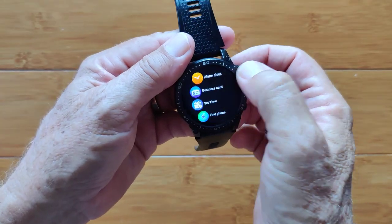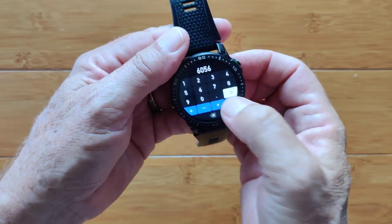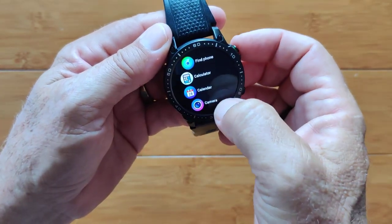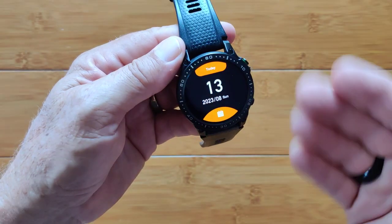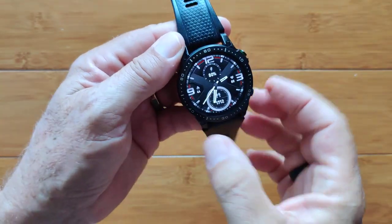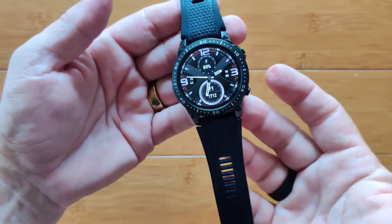Countdown timers and alarm clocks are in here, along with a business card setup, time setting, and find my phone. A calculator is built in with good-sized digits — division gives you a decimal point. Camera means your remote camera trigger for the phone when taking selfies through the app. You've got a calendar for the current day and then the full calendar you can swipe through. Back into settings — we've gone through all the faces and features.